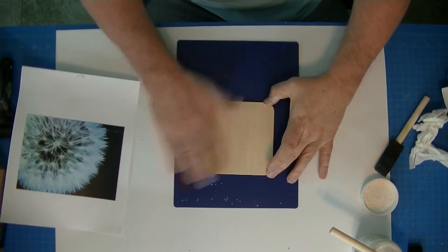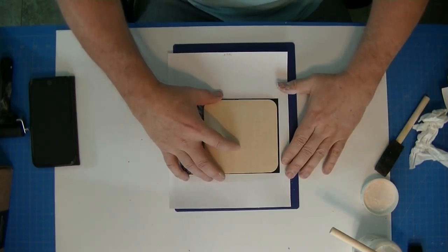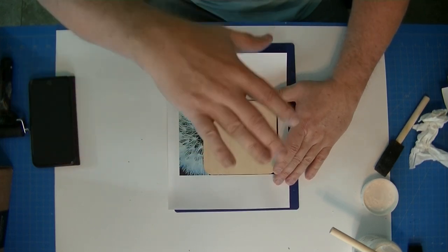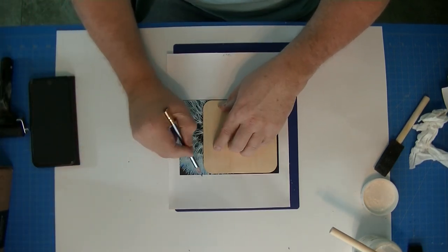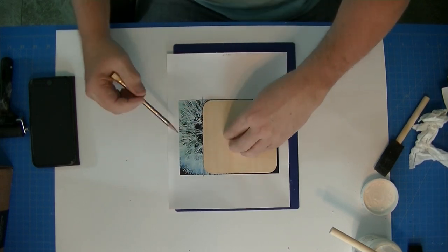Now we're going to put an image on this five and an eighth square wood piece. My wife chose this image — I printed it out on the quick transfer paper. It's the right height but much longer, so she decided we want to include this black area and a little bit of wording. It's been printed mirrored so when you transfer it everything is correct. I'm going to mark where I want to cut it to keep this simple.